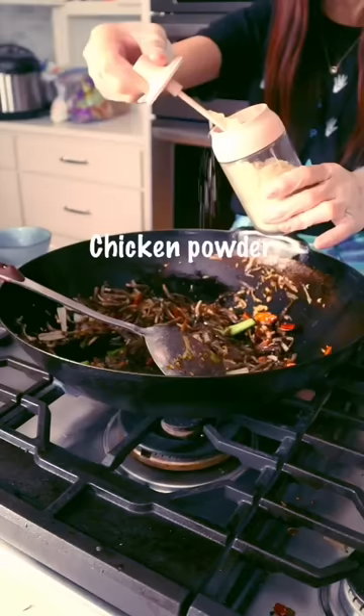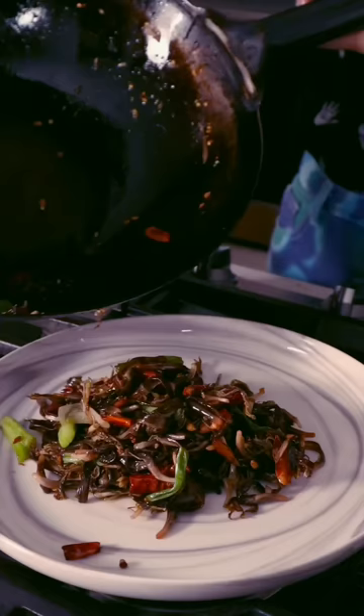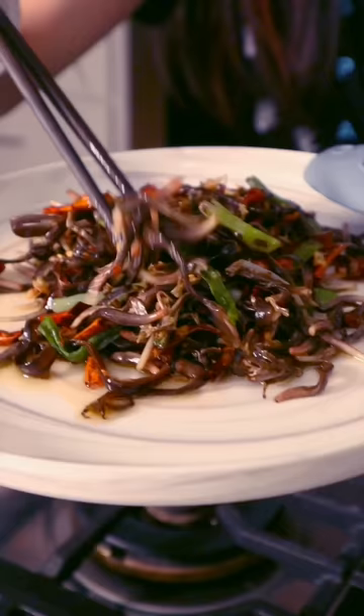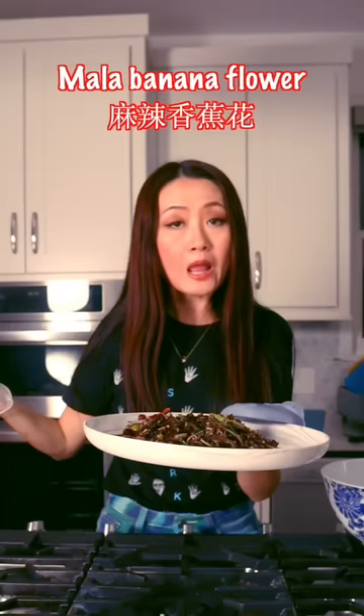Salt. Chicken powder. Hello, hello — this one is for you. Mmm. 麻辣香蕉花.